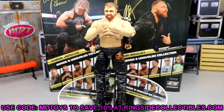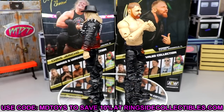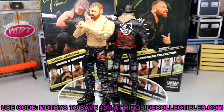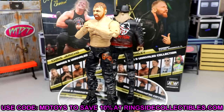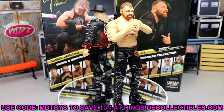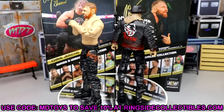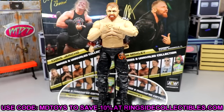The Chris Jericho — I like the skin tone, the Inner Circle shirt, the jacket, and that it's the Painmaker Jericho. But the flimsy elbows, the continued rubber accessories, the plasticky hat that doesn't fit, and the plain look from the waist down are all negatives. The Amazon exclusive is better in my opinion — you get cloth accessories and it doesn't feel as flimsy. Use code MD Toys at Ringside to save 10%. The elbow issues and leg looseness make these figures hard to use, which is a real problem.